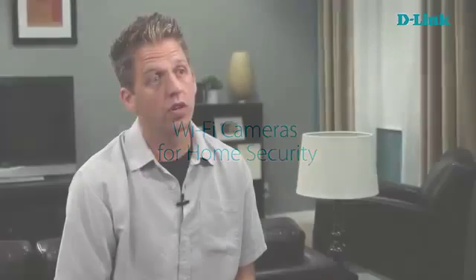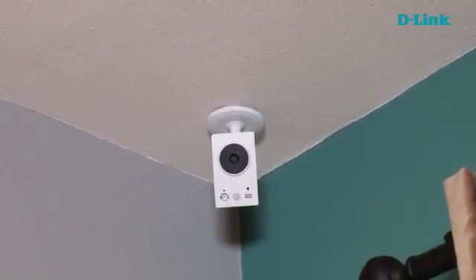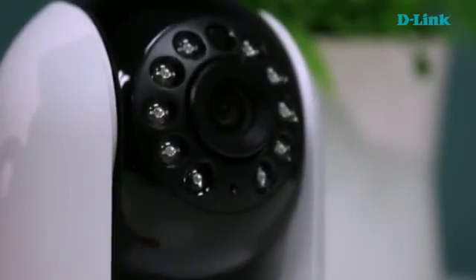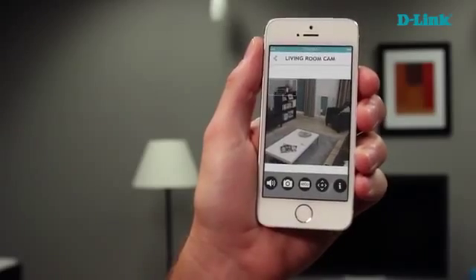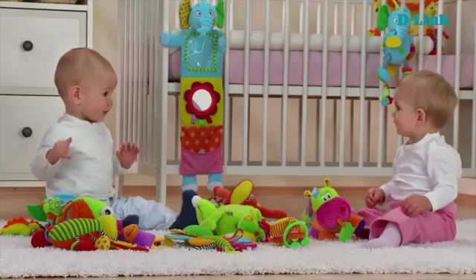Most people are using these Wi-Fi cameras for home security, so it's a great way to do a DIY surveillance solution — whether you own your home, you rent your home, or maybe you're a small business owner. You can place these cameras anywhere and have a full-blown surveillance system right on your smartphone. But we also see people using these cameras for keeping an eye on a pet or an elderly loved one — virtually anything that matters most in their life. It's a great and easy way to keep an eye on them while you're away.